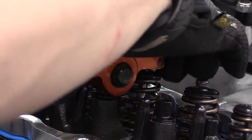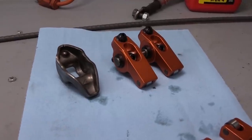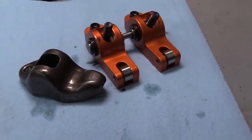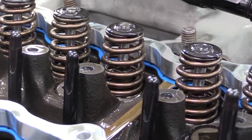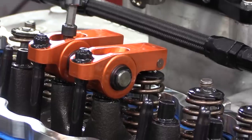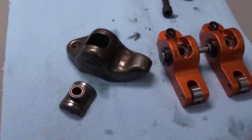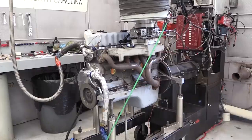Then we swapped out the Harlan Sharps for a set of stock stamped steel rockers — also 1.6-to-1 ratio, keeping everything even. One particular issue with stamped rockers is they aren't as rigid as quality aftermarket rockers, so with heavier springs they can flex, causing a change in the true rocker ratio. However, we're using relatively light springs with approximately 80 pounds on the seat and 240 over the nose, so that shouldn't be a big issue. What we wanted to look at is the efficiency of the design. The full roller Harlan Sharps have a roller tip where they contact the valve stem, but more importantly the rocker trunnion or pivot has a roller bearing for minimal drag — the stamped steel rockers lack this, using a steel puck for the trunnion and depending on oil to keep friction down.